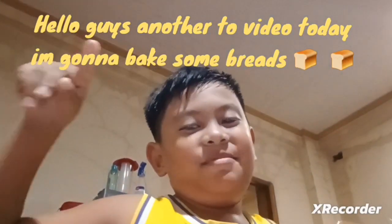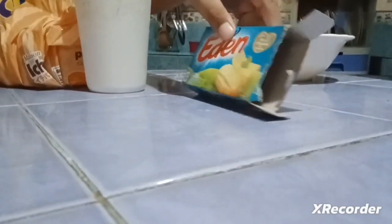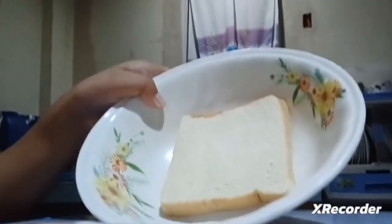Hello again guys, welcome to another video. Today it's cooking time, not baking bread. Let's make sure — there we go. Let's find the other one — red, white and red. Let's make sure first: you need bread, and the bread is flat. Take one slice of bread and slice it.